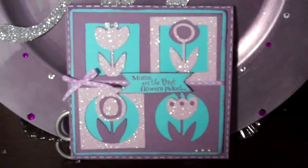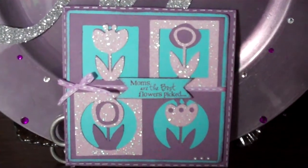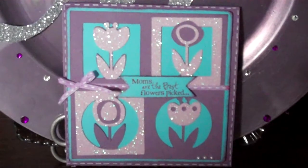Hi guys, it's Melissa with another card idea video. This is another one I made — this one's actually for my grandmother. I made it for Mother's Day.